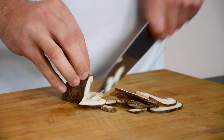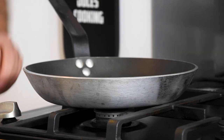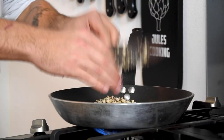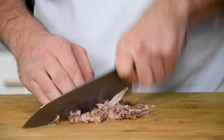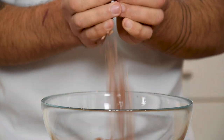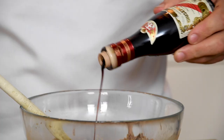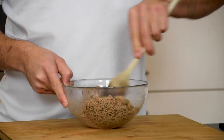Then chop ten shiitake into small pieces. Now heat up a baking pan and add a splash of oil. Bake the shiitake golden brown together with some salt. Meanwhile, chop your confit duck legs into smaller pieces and then mix it with the baked shiitake. Season this with some aceto balsamico and mix firmly.